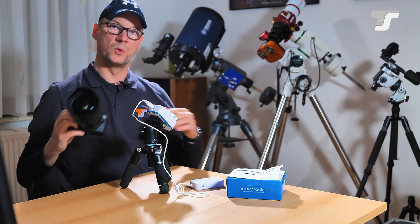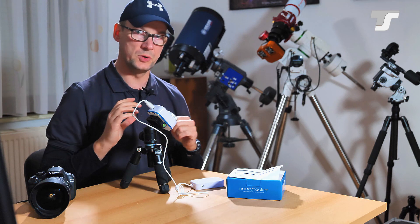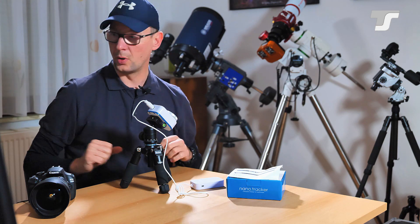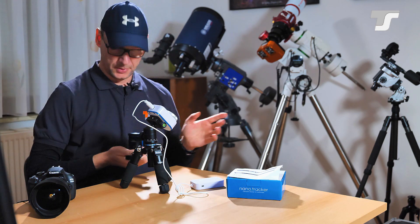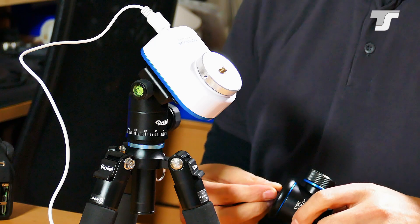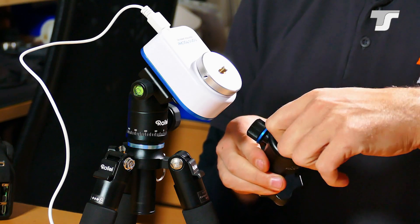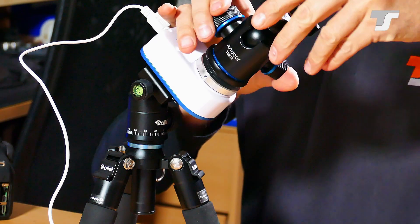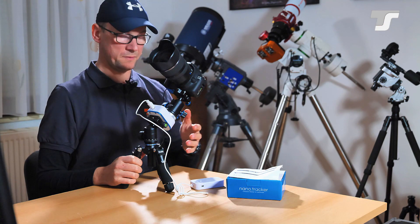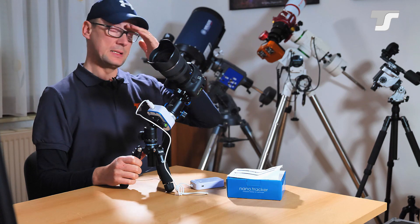You want to freely align your camera frame to a specific field you want to shoot, maybe with the horizon in it. Therefore you need a second ball head, which is also available in the shop. You'll also need this little adapter screw. You put the second ball head on the tracker, and once all screws are tightened pretty firmly, it's working.